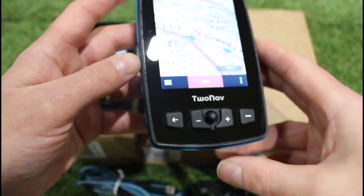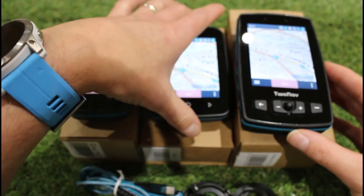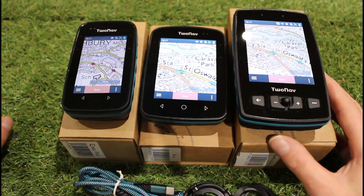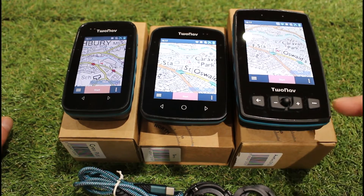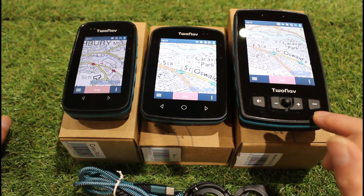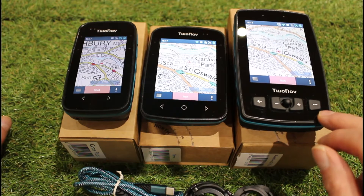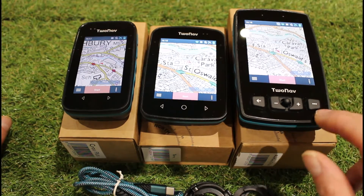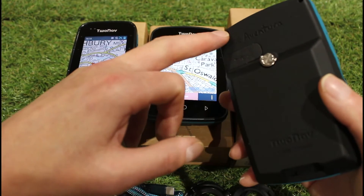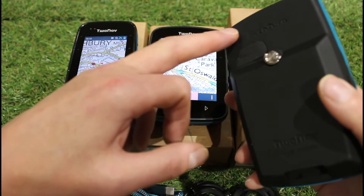The Adventurer 2 Plus also has the motor version which comes with the accessory for mounting on a motorbike. If you were going to use the unit on a motorbike, the Adventurer 2 Plus is the only one we do the motorbike mount for. There are vehicle mounts available from two-nav as well. It also has a small speaker on the back — on a motorbike you won't really hear it, but inside a car it provides voice commands for road navigation maps.